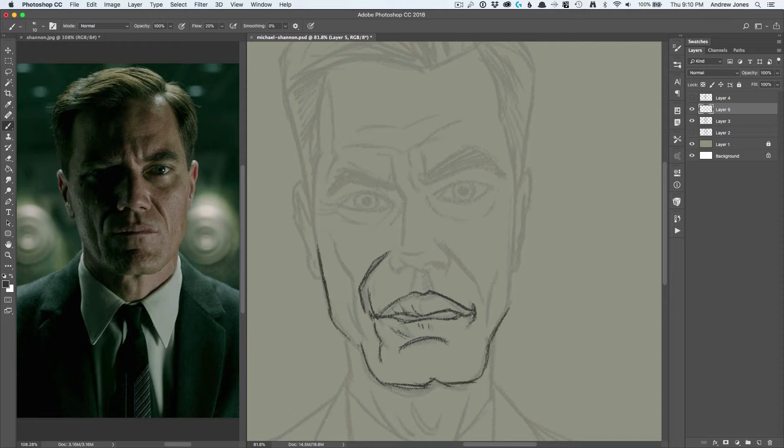You'll see I'm just kind of doing penciling on a layer, and then kind of screening that layer back, and then doing penciling again over it, just kind of trying to refine the shapes and getting the caricature a little better.